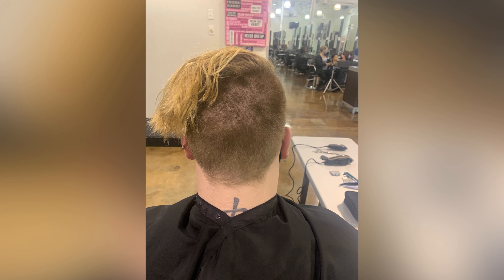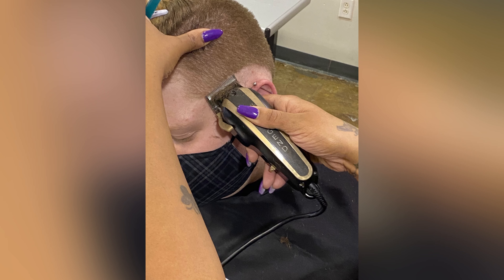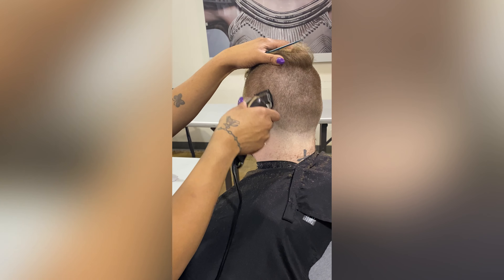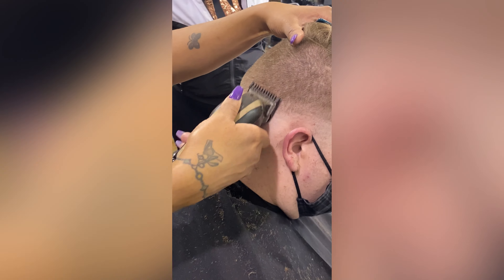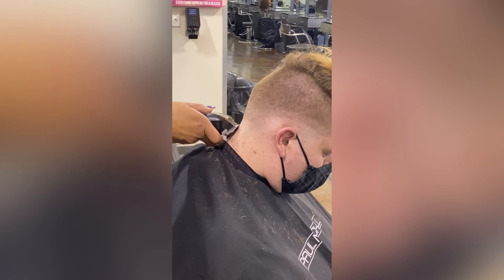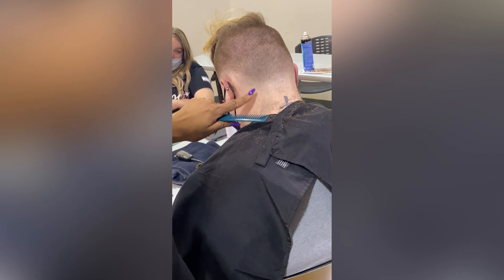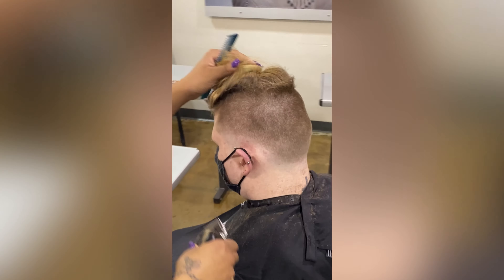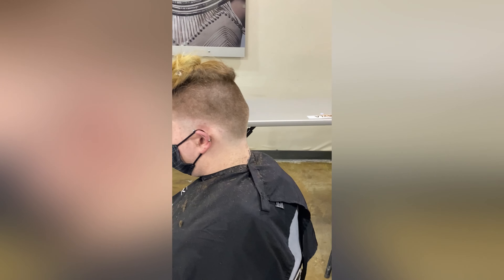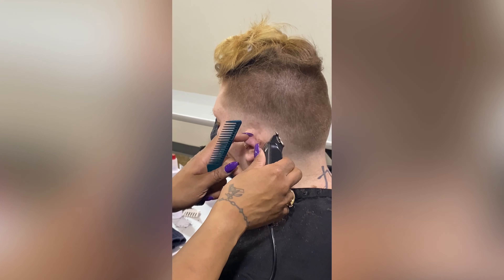So anytime I start a bald fade, I always start with stamping in that zero. I start with a zero blade and I just put the lowest part of the haircut in first. From that point on, I just blend on up. The shortest part of his haircut is a zero and the longest part of this fade is a two guard. So I just follow the guards or the steps in between.